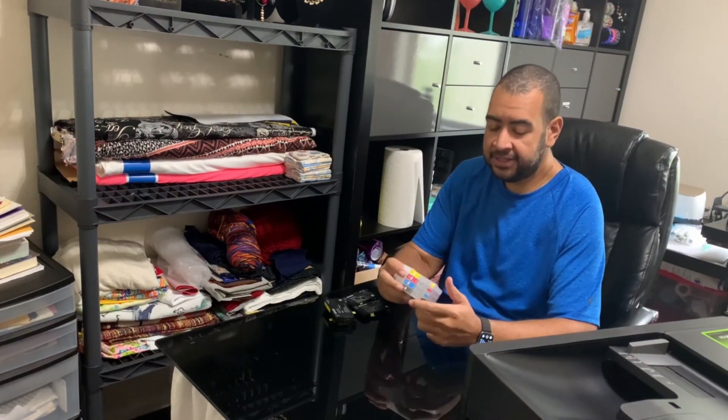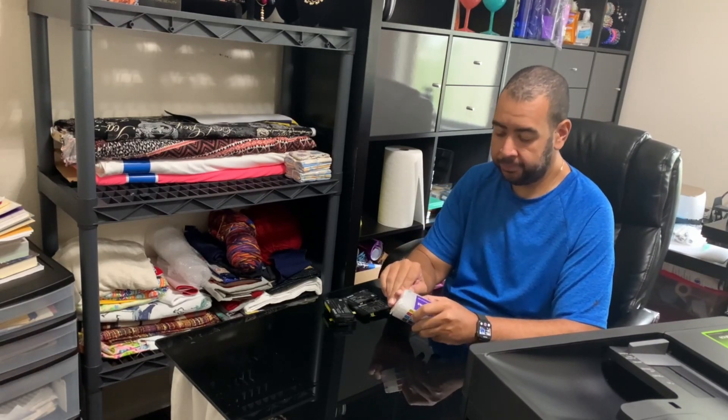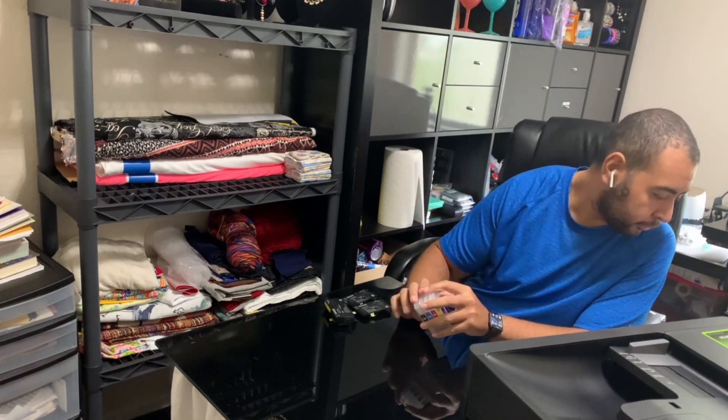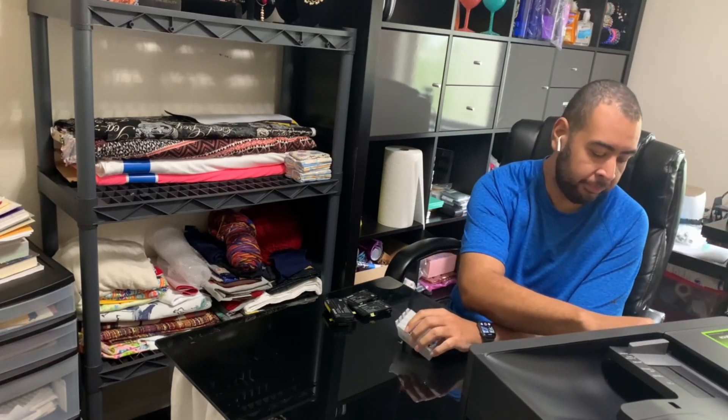This kit I ordered from Dynamite Gorilla, and the ink I'm going to be using I ordered from InkX Pro.